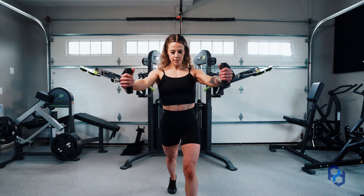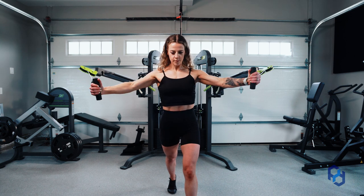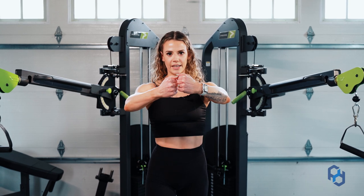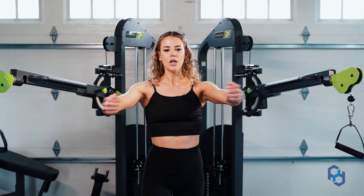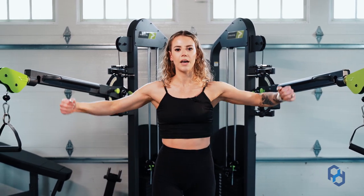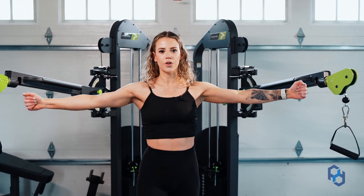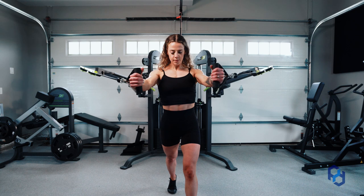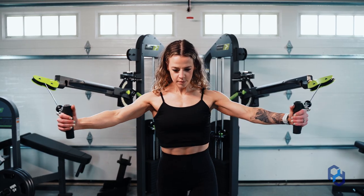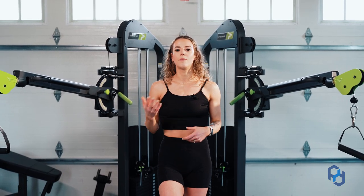Brace your core and really think about driving your biceps together. Your biceps are not going to touch, but it's going to be that initiation — you do not want to think about just getting your hands to touch in front of you. You can have a slight bend in your elbow to make sure you don't have any strain on your bicep, but make sure you don't end up doing a big bending motion. It's more so to have that softness in your elbow to prevent injury. This is going to work those sternal fibers, and it's really important to train your whole chest to get that fully developed look, whether you are male or female.